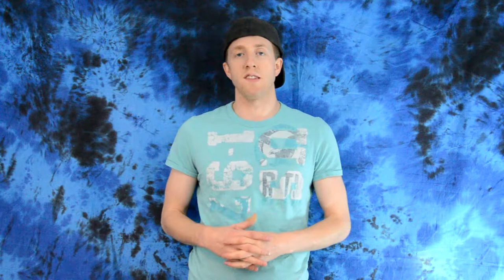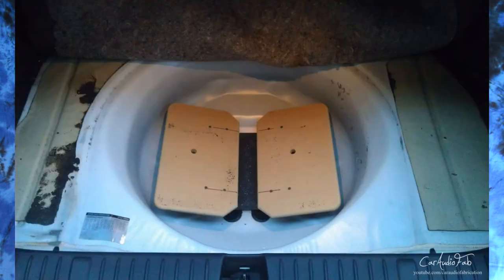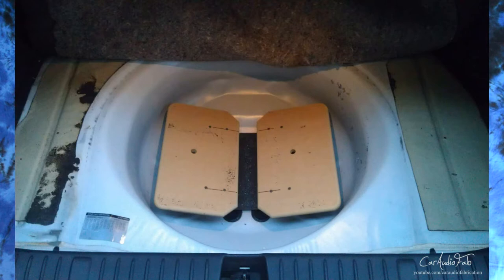The next step is to make a mounting system for your amplifiers. In my case, I just used some MDF and through pretty basic fabrication techniques, just made it so that they were angled towards each other. And I just painted everything so that it would look nice and last longer.